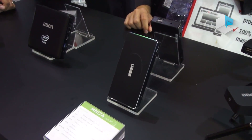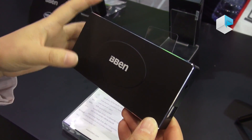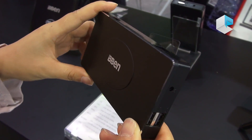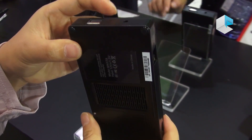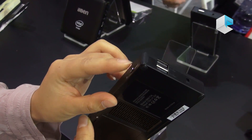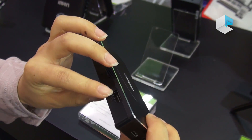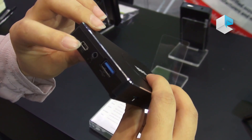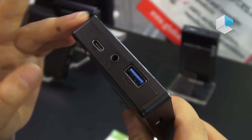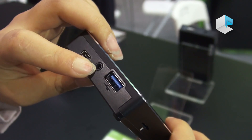Let's move to our latest model. This mini PC is with Intel Apollo Lake Celeron N3450 — this one is very strong. It has two USB ports, a DC power port, and a power button. This one has a LAN port, HDMI, and USB Type-C. This one can support two screens working at the same time. And it also has an audio port.